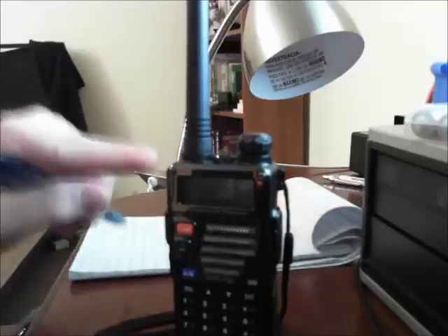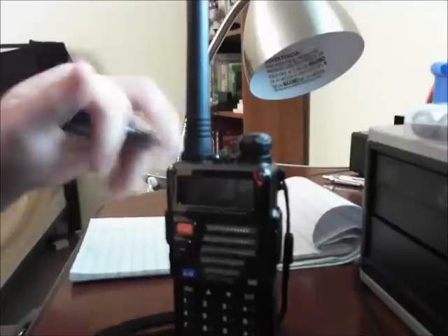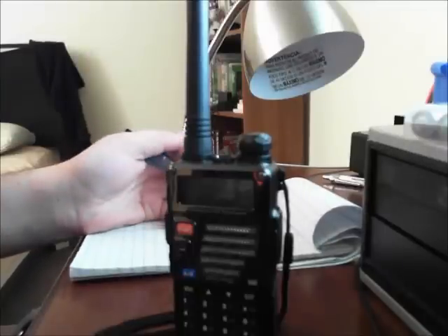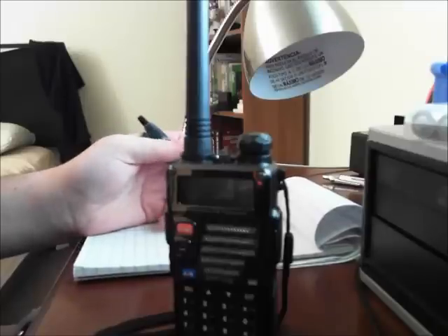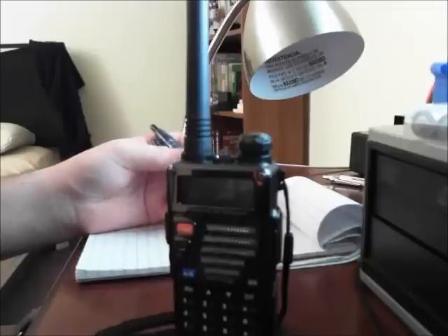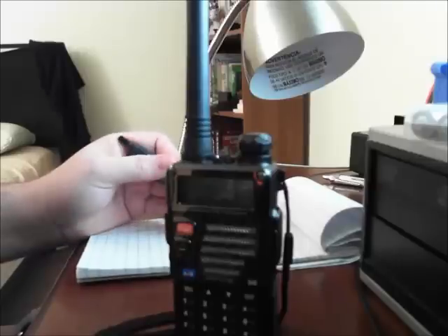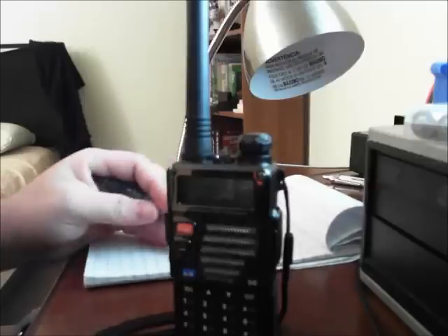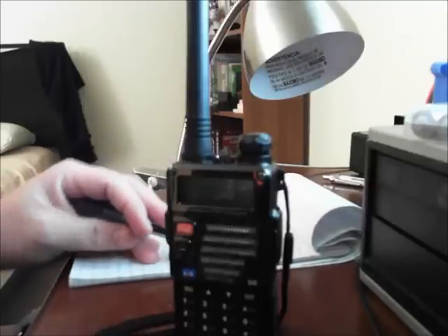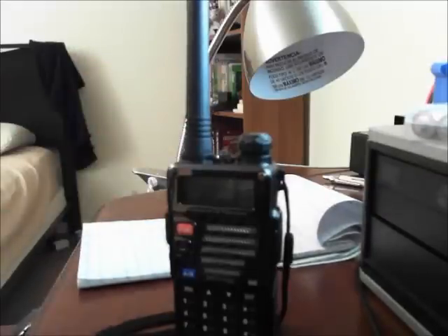Underneath the antenna there's a little plate — you have to unscrew it to read it. It says FM / 136–174 / 400–520 MHz. So this is a dual-band radio: 136 to 174 MHz is VHF, and 400 to 520 MHz is UHF.